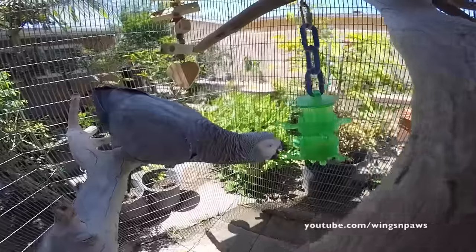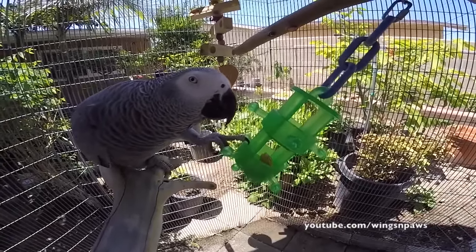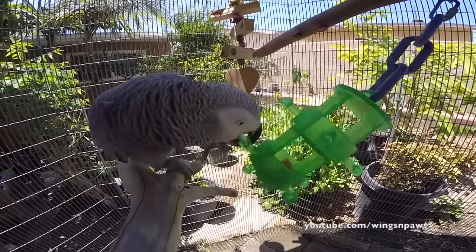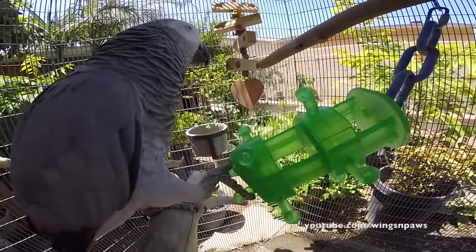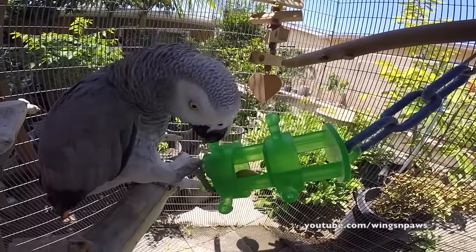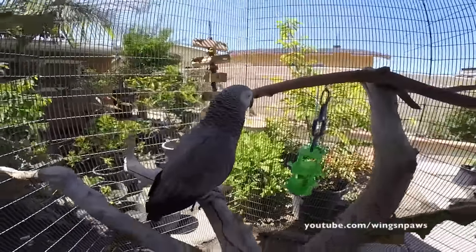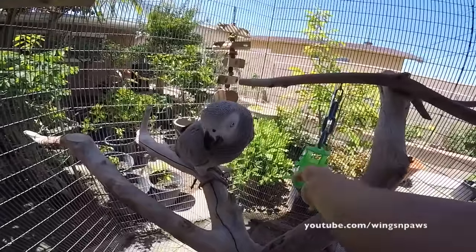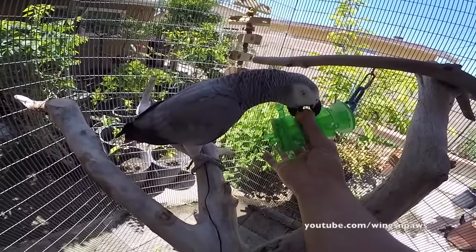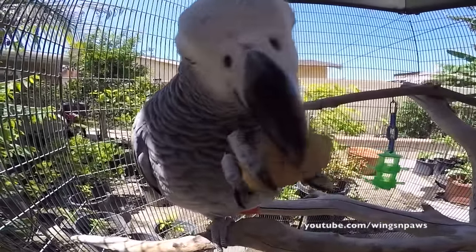Sometimes she does that because she wants a head scratch, so she's trying to swing that thing around so it can scratch her head. I'm actually really surprised she's not trying to get her almond right now. We want to see her crack the almond — and she's just playing with it. Let me get it for her. It's a powerful beak.